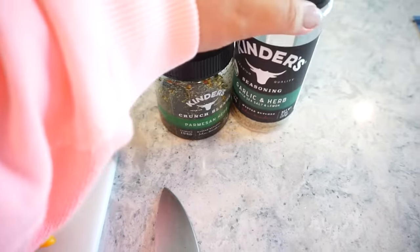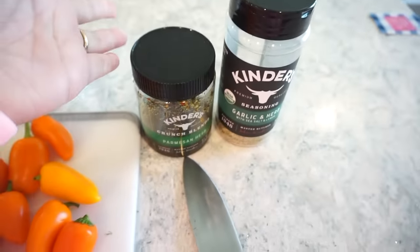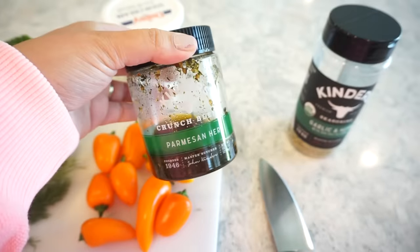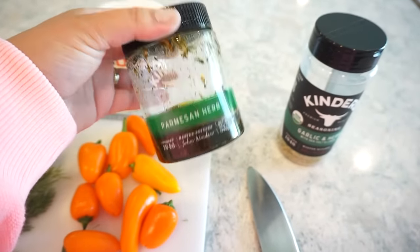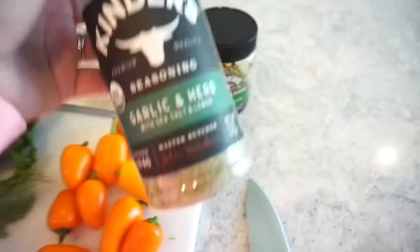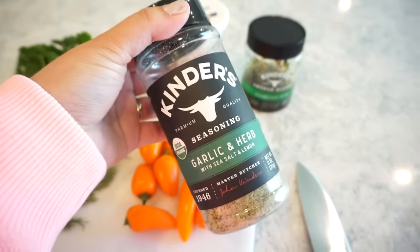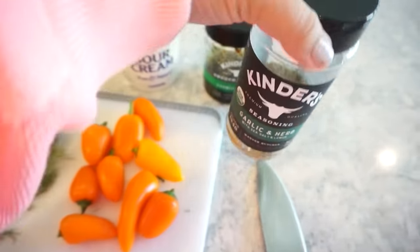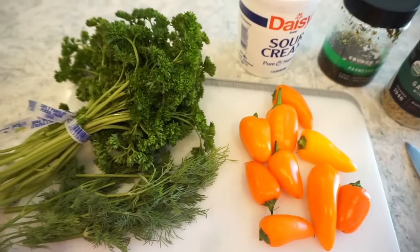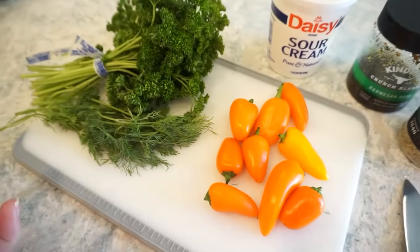The recipe doesn't call for these two things but this is my recipe. To make it even more yummy I'll put a tiny bit of this Kinder's Parmesan herb crunch stuff in there, and it also calls for salt and pepper but I'm going to put a little bit of garlic herb seasoning to carry that flavor throughout, and of course we'll have fresh herbs in there to give it a little brightness.